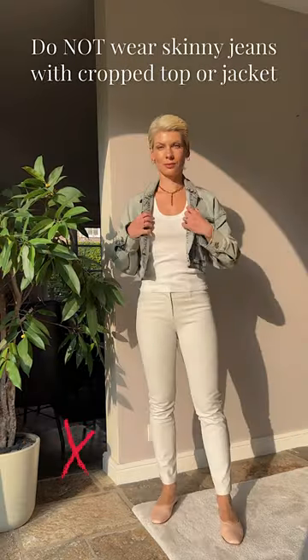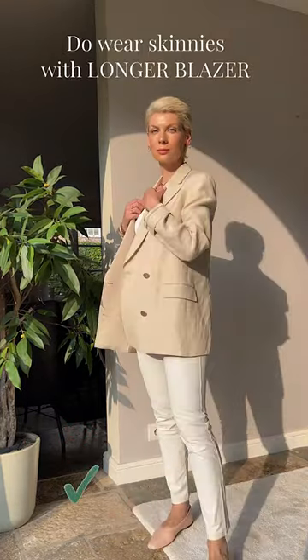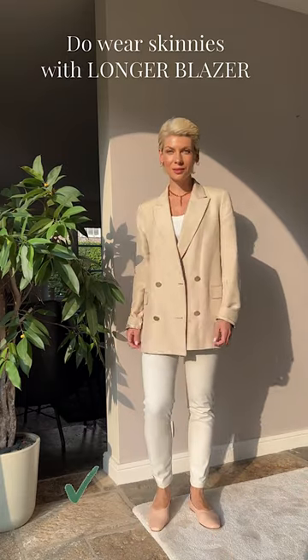Do not wear skinny jeans with a crop top or short jacket. Short lengths with skinnies break the balance and look rather dated and unflattering. Add a long loose blazer instead to create a modern, elegant look and take the attention away from the hips.